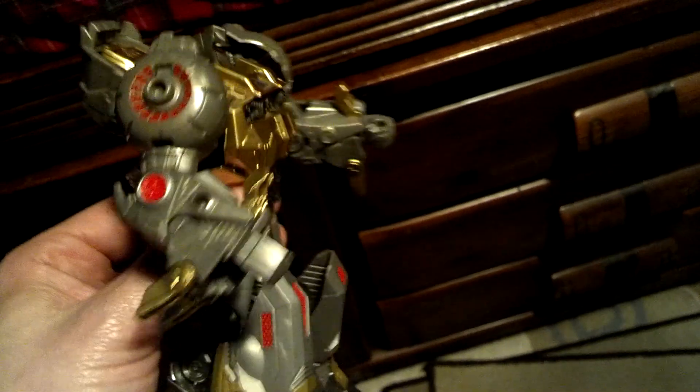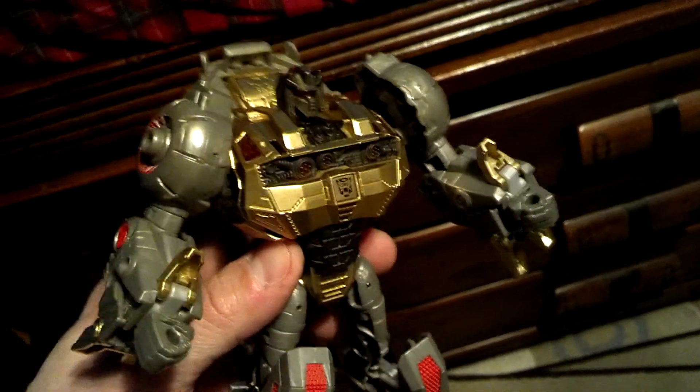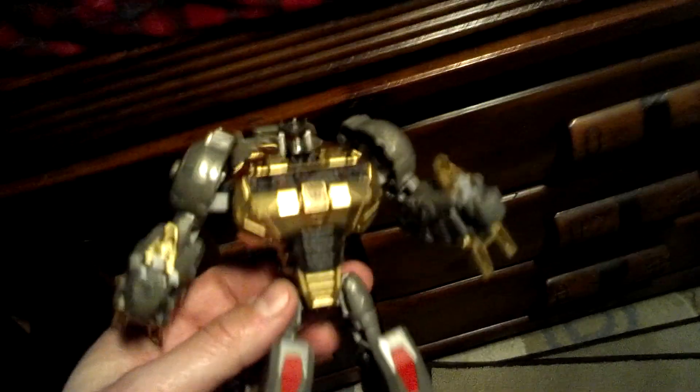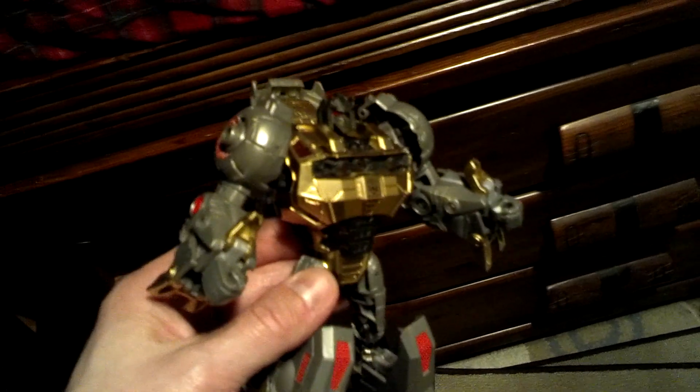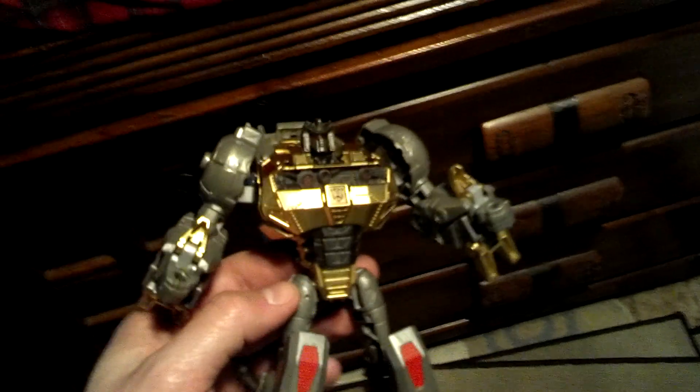But if you're interested in seeing pictures of it being taken apart and done little by little, make sure you head over to the Facebook. Link should be in the description down there.